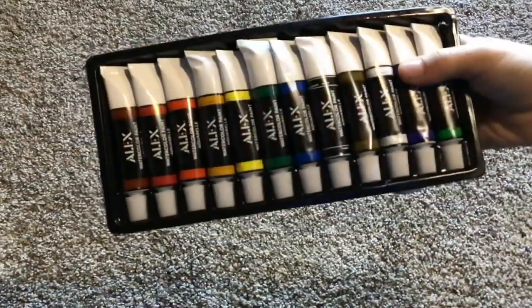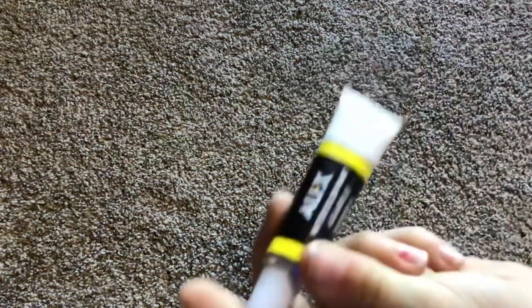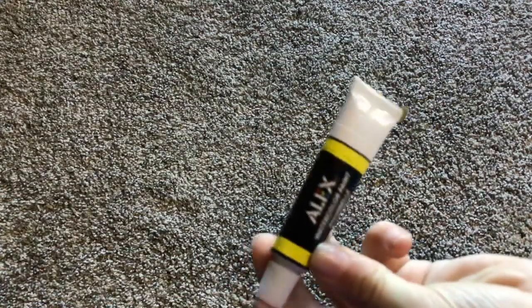Now, this is my watercolors that I've never used. I don't know where I got these, but apparently I have them. I just cleaned out my desk area yesterday. And I also got this paint kit.